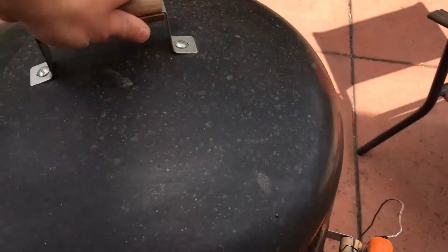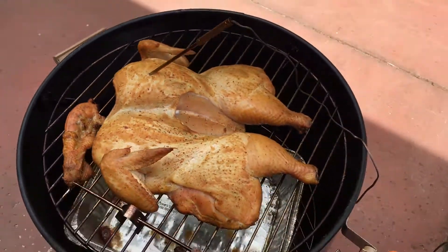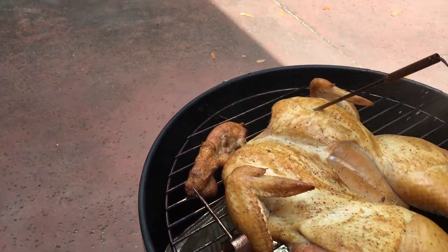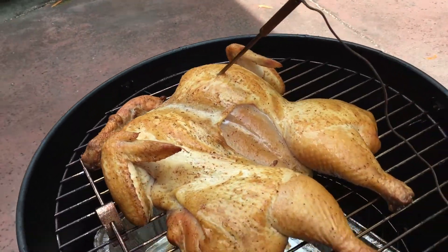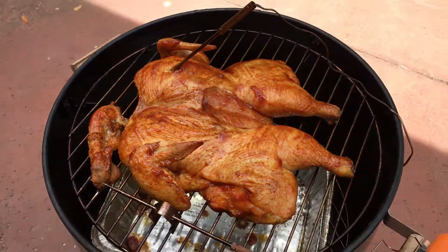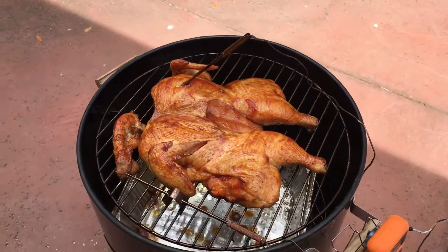We're going to add some barbecue sauce because our chicken's already at 140. All right, we've got a decent color. Looks like it's drying out a little bit though. So I'm going to sauce this up. We've sauced up the bird and we're going to let it go back on the smoker. Internal temperature is about 140, and we're going to go to 160, 165 or so.